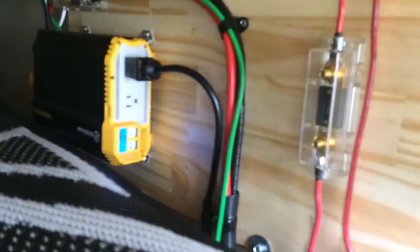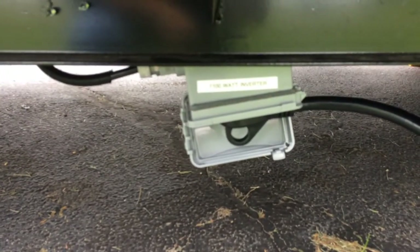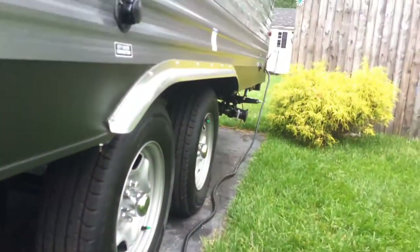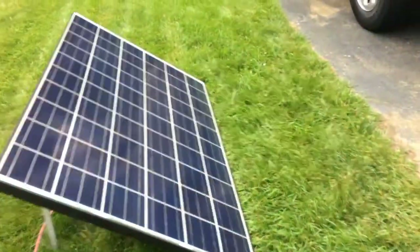That extension cord runs under the trailer here to a travel trailer 30-amp plug. I just plug the camper into itself when I'm boondocking, and of course that's the setup.